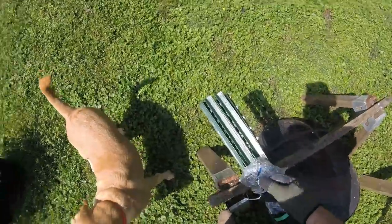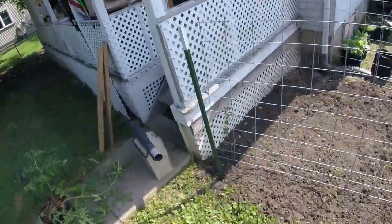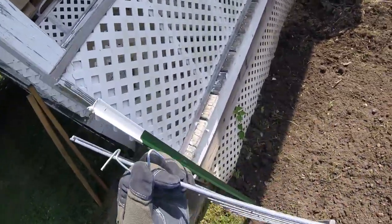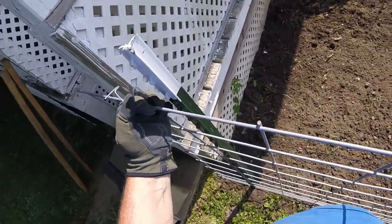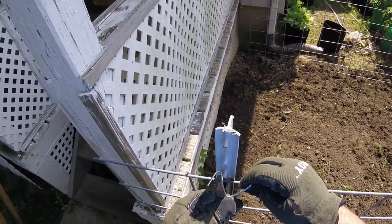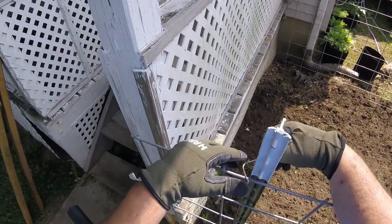When you buy your T-post, make sure you ask for your clips. I was talking to the fellow there at Rural King and he was telling me that a lot of people forget to ask for their clips when they get the T-post. That's how you get the wire to attach to the T-post — it comes with them, it's free, but most people forget to ask for them.